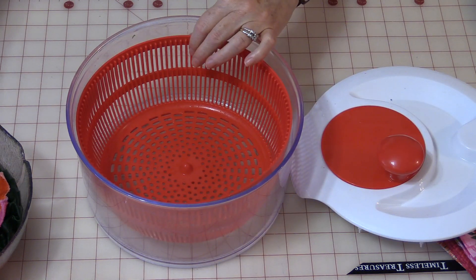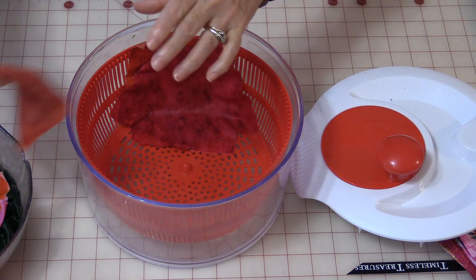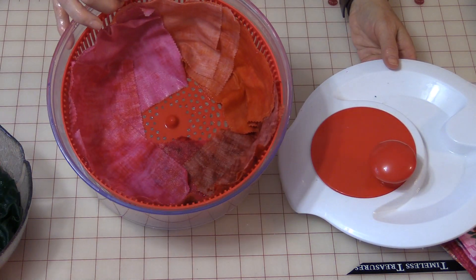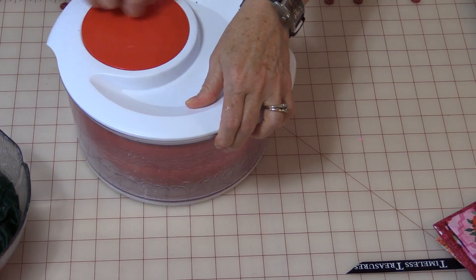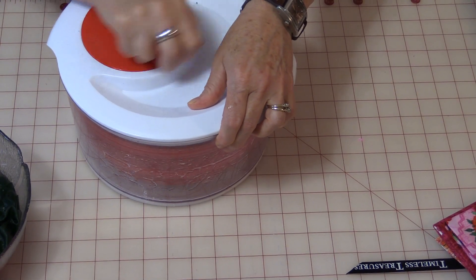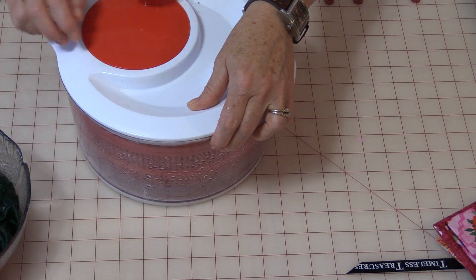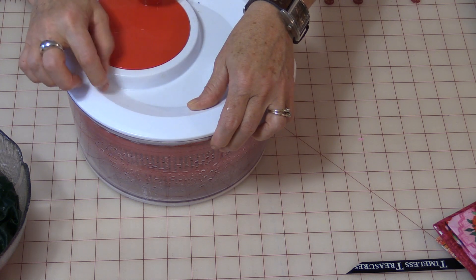So you can take your fabric, even though it's very wet, and place it around the side of the container. And just as you're going to spin your lettuce, you put your lid on and you give it a spin. And you can see all the water is being forced out, no different than your washing machine because it spins the water out.